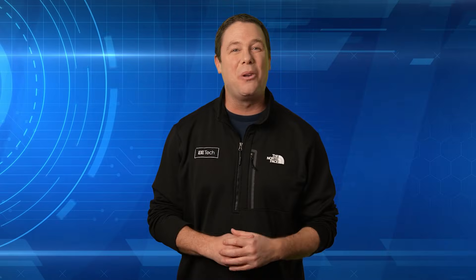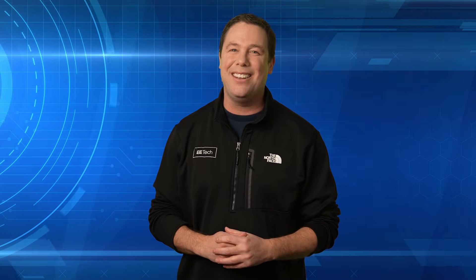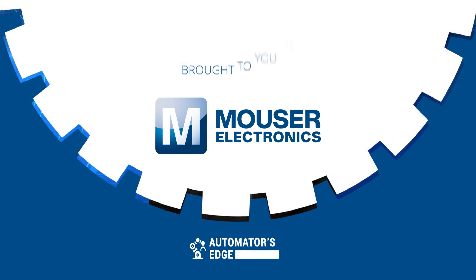Coming up we'll explore what these robots can do and how they do it, but first let's check out our premier product highlight sponsored by Mauser Electronics.